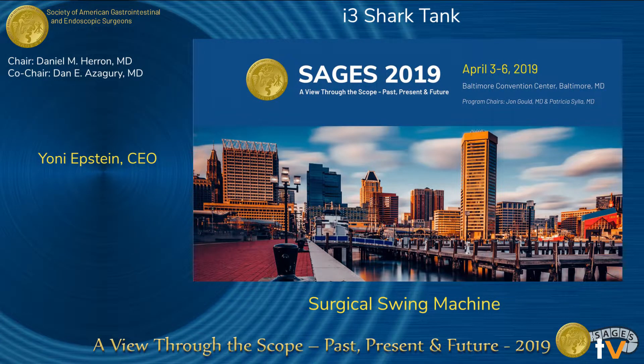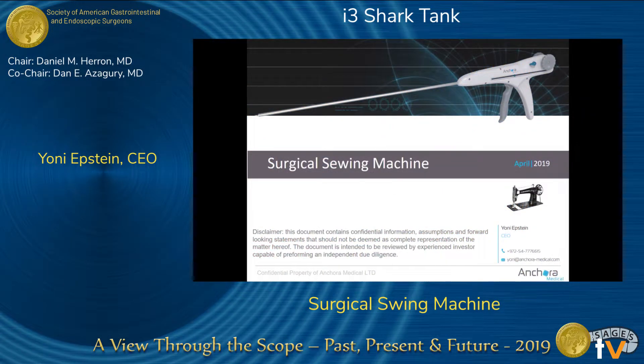My name is Yoni Epstein, I'm the CEO of Encore Medical, and I'm presenting here as last year's winner. What we are doing today — we have developed a surgical sewing machine. Suturing is a basic element in almost every surgical procedure.